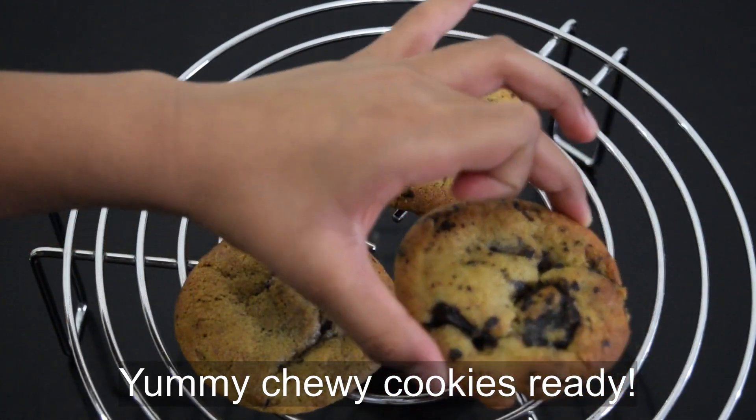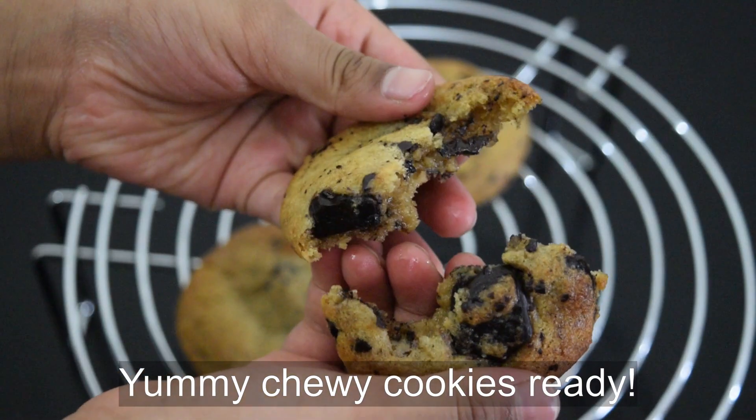Hello sister, what are cookies today? Enjoy! The cookies were yum! Did you enjoy your recipe? Bye-bye!